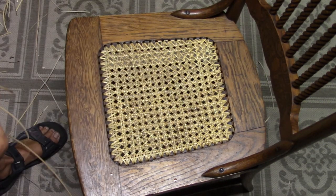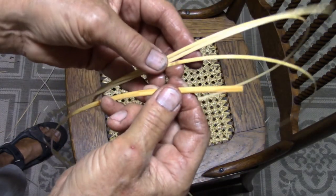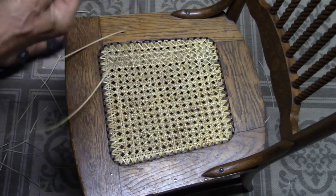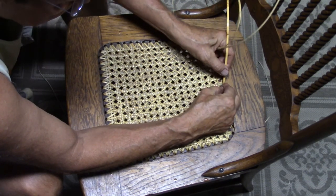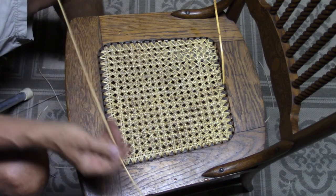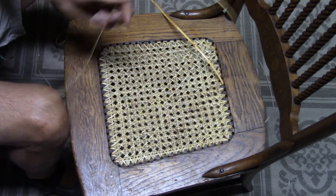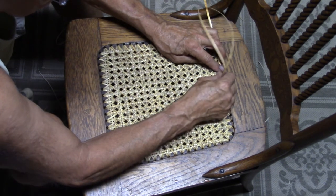Once you've finished the diagonal caning, you're going to put a binder over the holes. This will dress up the seat. You can see the size difference between the cane that was woven and the binder — the binder is thicker. You start at the back and stick one end into a hole, bending it down. That's going to be held with the caning. Now we push the cane down through, leaving about six inches to tie a knot, and push this down on the other side and pull it through.